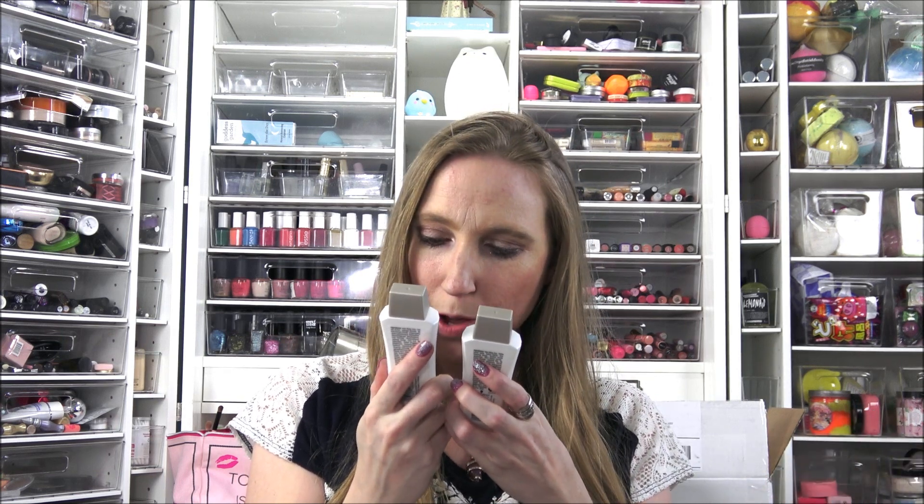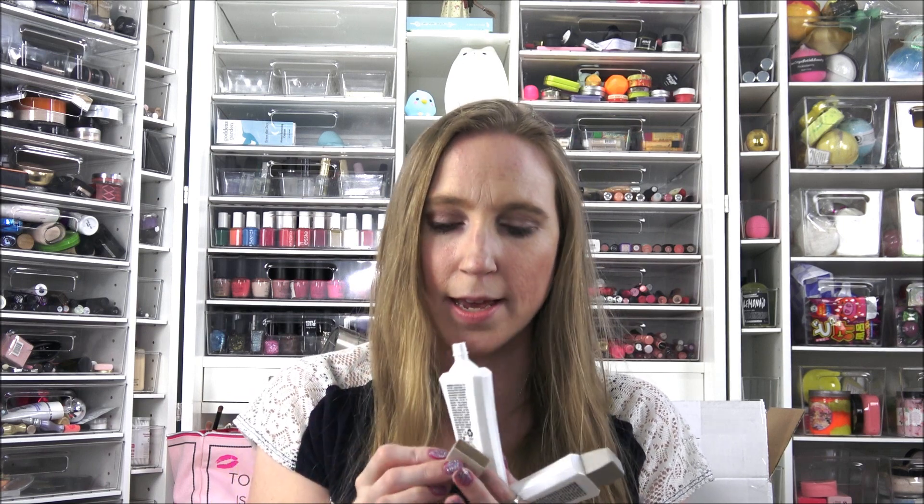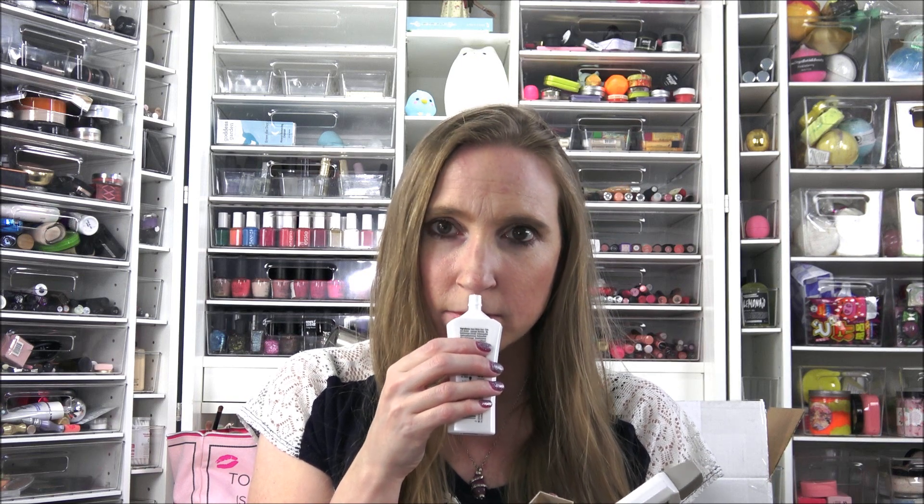We always tend to get little sample-sized shampoos and conditioners, which I love — they're great for travel. These are the Schwarzkopf shampoo and conditioner, the Glyphs Hair Repair with Liquid Keratin, ultra moisture shampoo and conditioner for dry stressed hair. These are travel size — more than just a packet sample. As far as the smell goes, it's a light scent but it smells good.